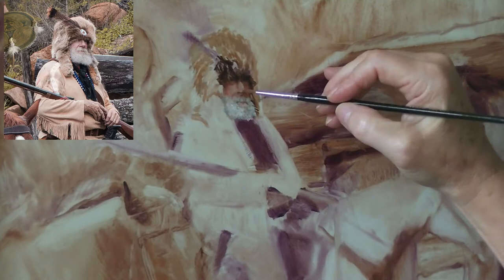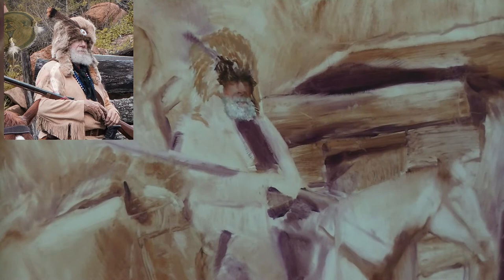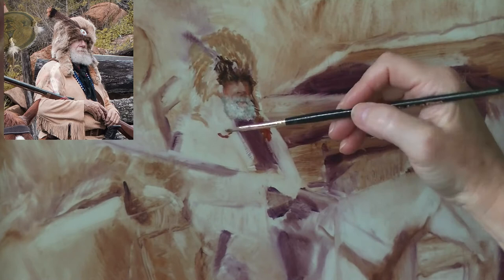I did not have a magnifying glass, although looking back that may have been a good idea to really see how I was laying down these brush marks. I am wearing my glasses, of course, but maybe a magnifying glass would have helped me move this along a little better. Do you guys ever use a magnifying glass? Let me know in the comments.